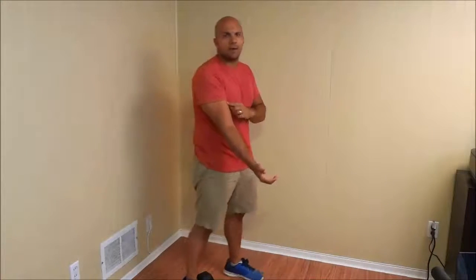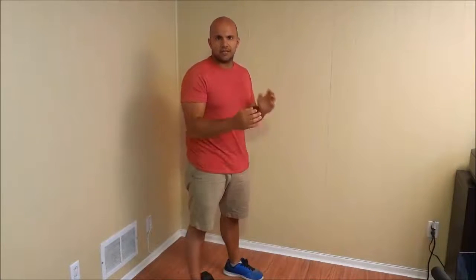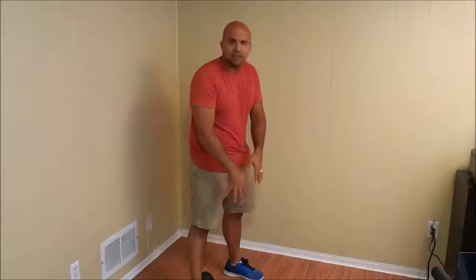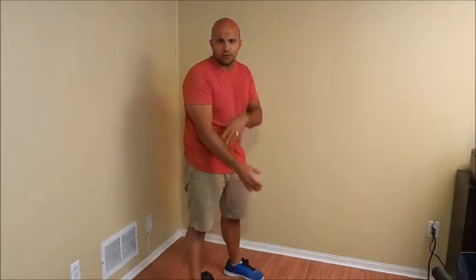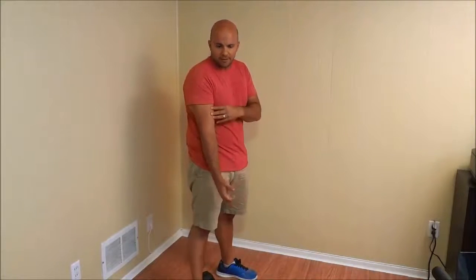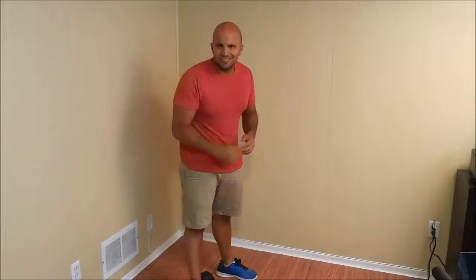Let's imagine we're talking about my bicep muscle. A concentric contraction is when you shorten the muscle. If I was bringing my arm from down here to up here — I'll demonstrate with a dumbbell very shortly — I would be shortening my bicep muscle. That would be a concentric muscular contraction.